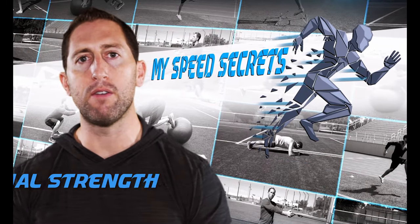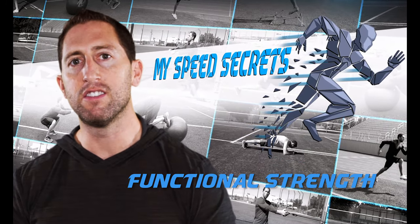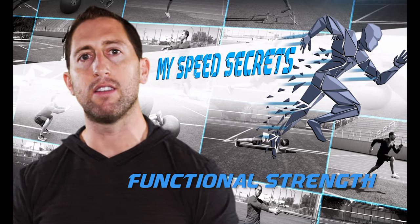I'm Dan Sheldon. In this video, I'm going to teach you all of my functional strength exercises designed to mimic the physiological demands of everyday activity.